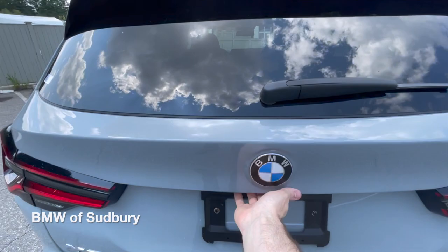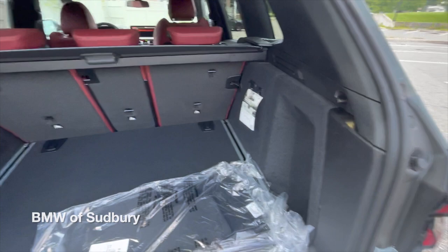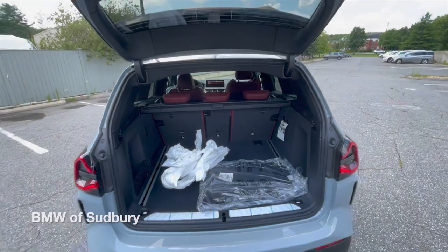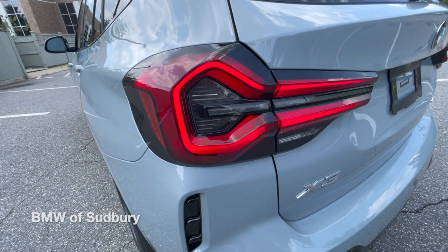Taking a look in the cargo area — a little bit of the shipping plastic here. You have your carpeted mats, and the same amount of cargo space. This is the same body generation — just a nice facelift LCI Lifecycle Impulse update for this particular model. Of course, we have a power close, and there's a kick-to-open feature as well. You can see the signature on the taillights there, which looks really cool at night.